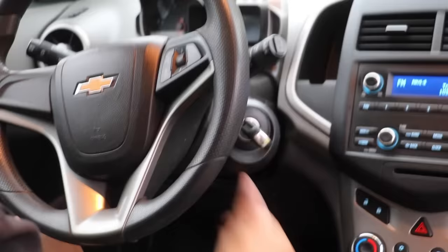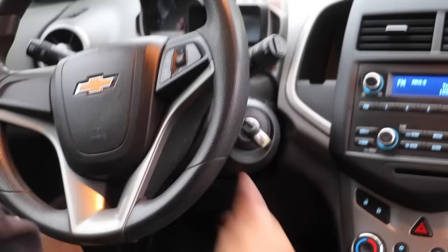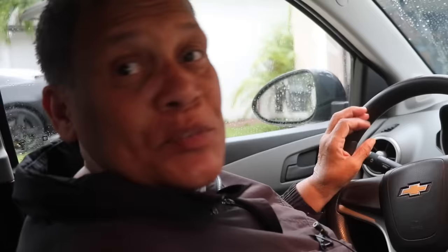Now we're gonna turn it off and we're gonna start the car. Here we go. Ready? Check that out. How easy is that? That was pretty easy.